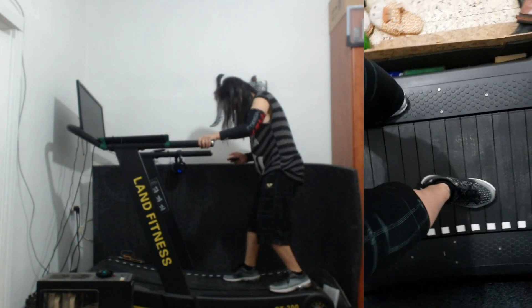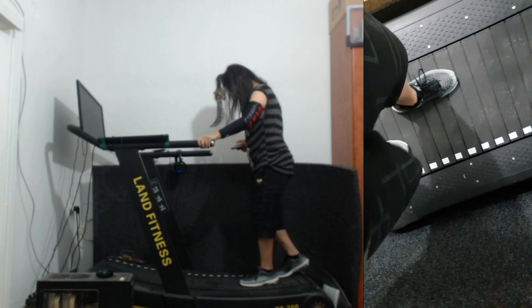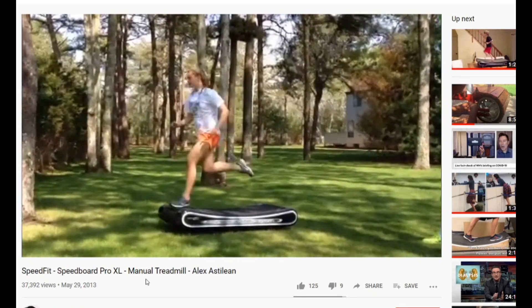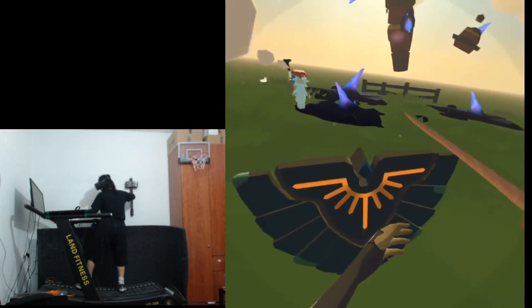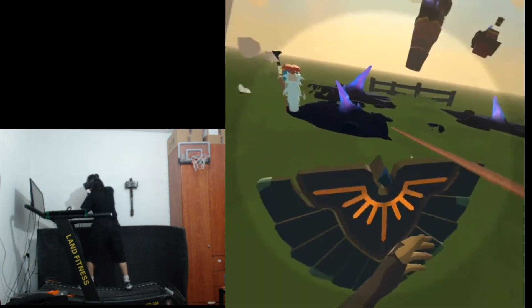Another important safety feature is handles. I mean I would be scared to do this — at least not without protective gear. Though if I ever want to properly use VR with a treadmill, I'll have to get rid of the handles and be slightly more fearless.